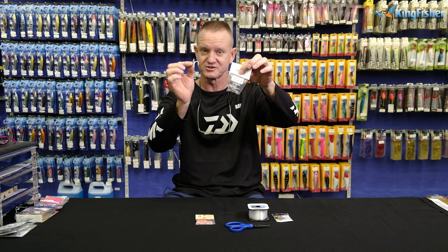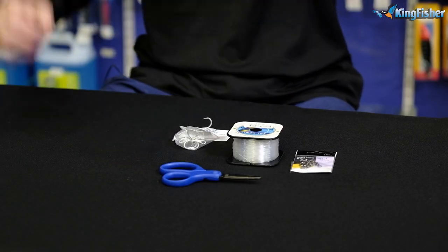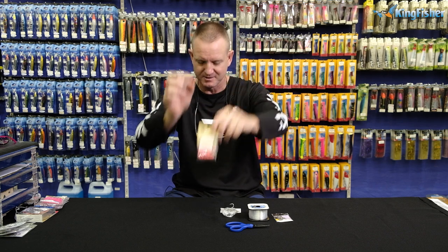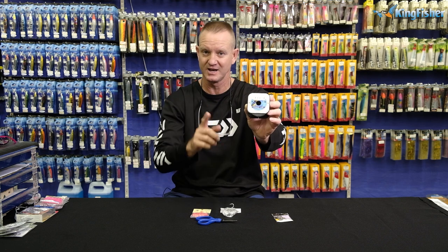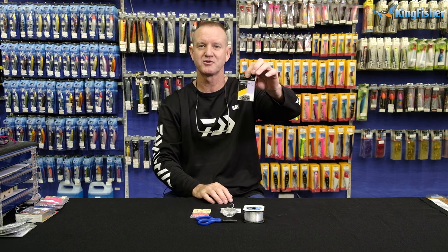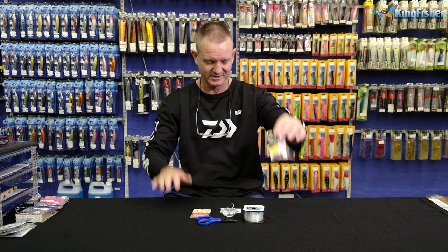What we require for this one is going to be our treble hook — this is a four extra strong. Our bead, glow in the dark, orange, pink or red, it's up to you. Trusty scissors and of course anything from 18 kilo Kingfisher leader line all the way up to 28 kilos — up to you. And of course, a number three power swivel, a standard swivel that works for everything.